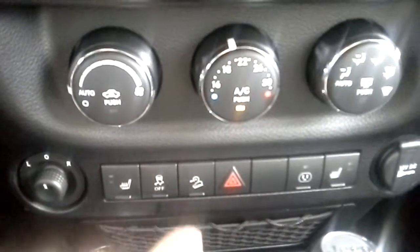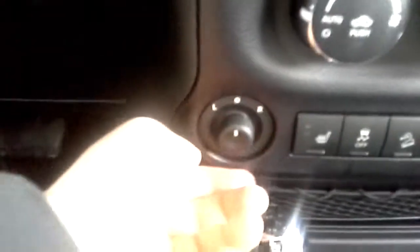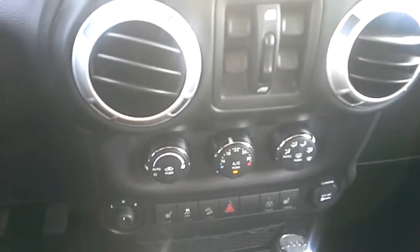We've got hill descent control and traction control. There's also a 120-volt plug-in — kind of like a household plug-in — so if you want to plug in something like a laptop, you most certainly can. There's also another 12-volt. Here are the mirror controls for the sides, and the power windows are here in the middle as well — that's because the doors do come off and they want to keep as many buttons in the center here as possible.